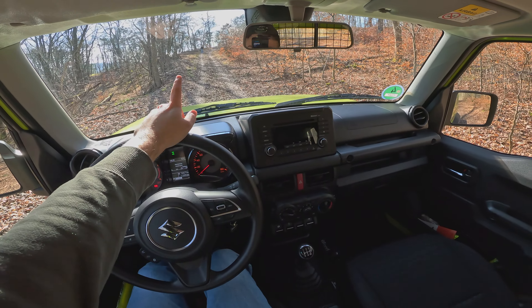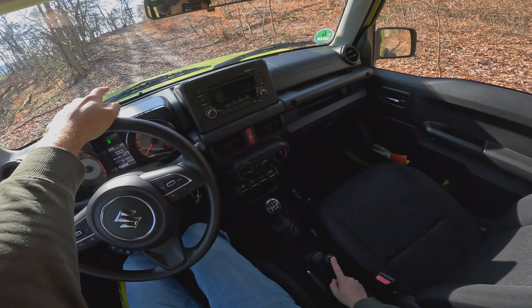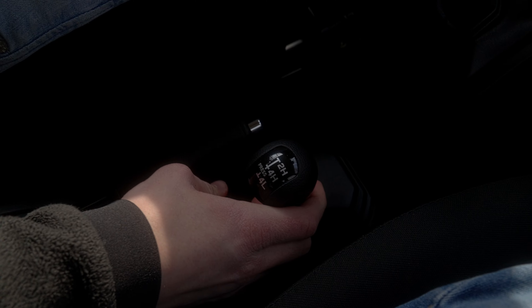We're going to drive up that hill because it is fairly steep, and then we're going to park up there, put it into 4L, and try to take off — because you can see it is fairly steep. So let's press down and put it into 4L. That's going to turn off the traction control and also the collision warning.